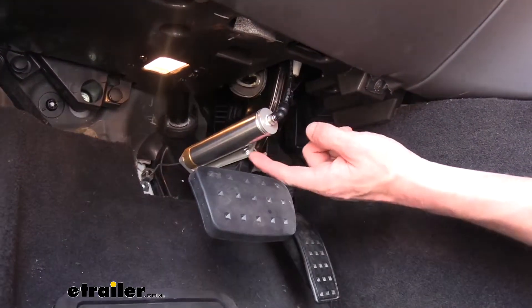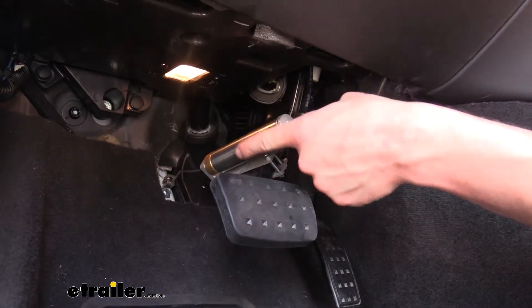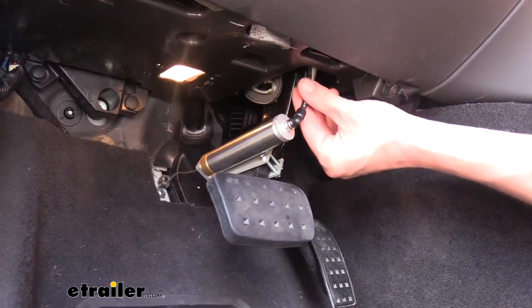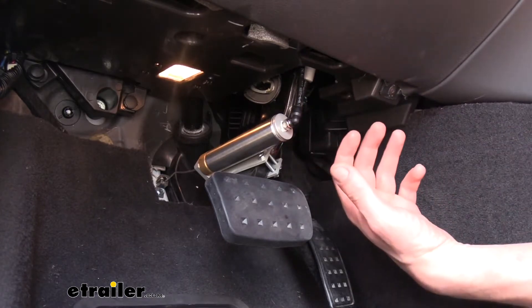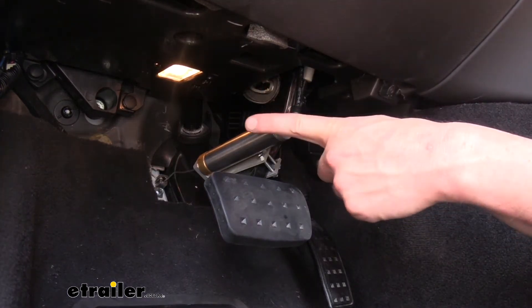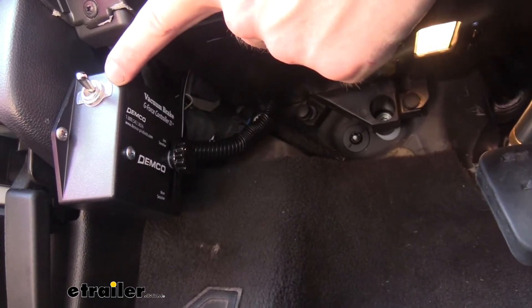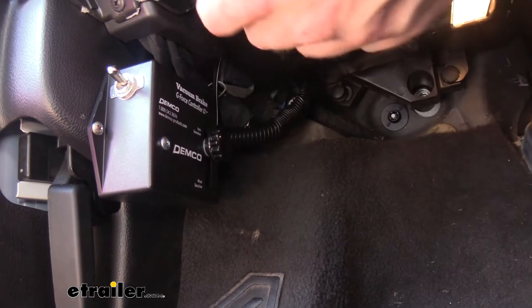We're now inside. Here you can see the actuating cylinder, which clamps onto the pedal and has a cord out the back that attaches to an anchor, allowing it to pull the pedal to apply the brakes. You can see the airline tubing coming in to send pressure from the operating unit outside. Over on the side of the vehicle we can find our control box, which has the inertia sensor inside and allows you to arm and disarm the system.